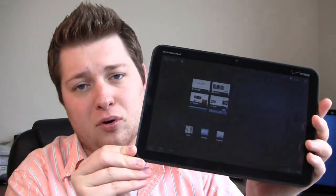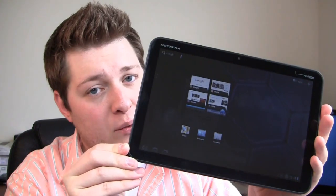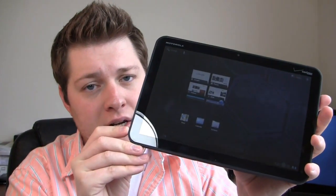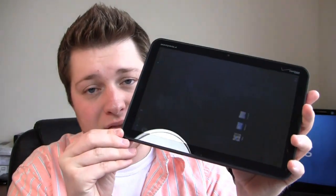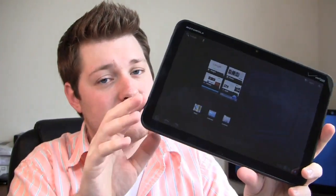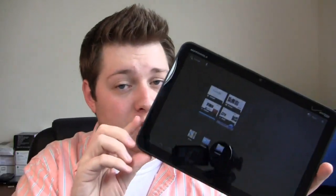It has a nice weight to it. The potential problem is going to be price. It's $799.99 full retail, $599.99 with a two-year Verizon contract, although supposedly the Wi-Fi version is coming to Sam's Club for $539, which puts it a little bit closer to the iPad. It's still a very expensive product, and even on Verizon, $599 on contract is pretty expensive.